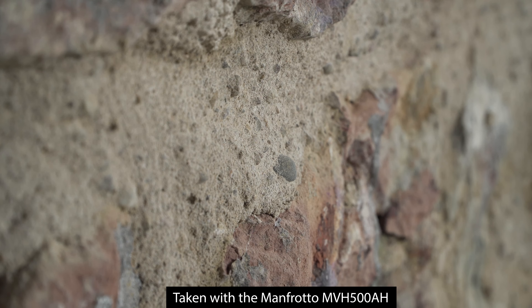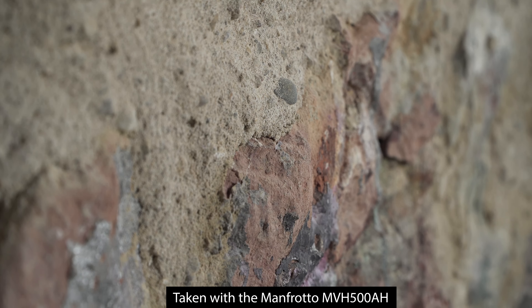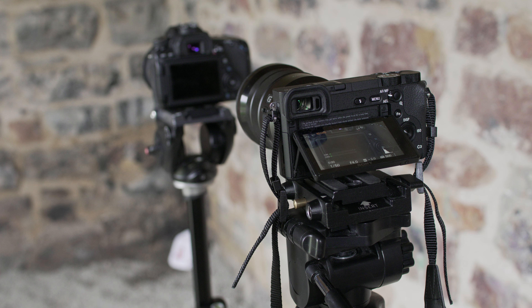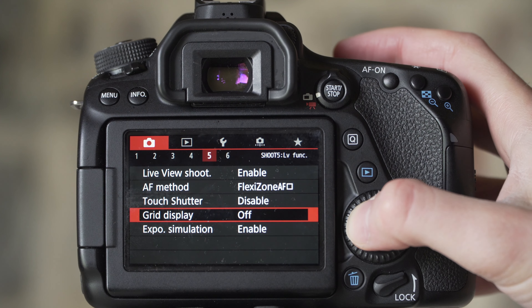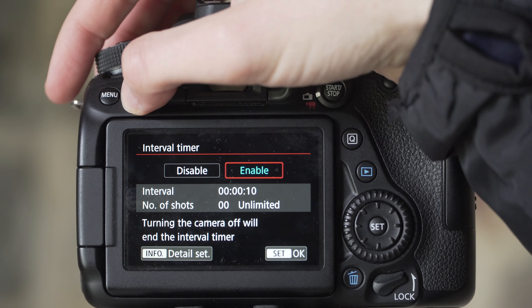For that you need to get a fluid head like my Manfrotto MVH500AH. I still use this tripod a lot because for my reviews and tutorials I often need two tripods when I film myself making adjustments on a camera. I have to use the Manfrotto tripod on the camera being adjusted because this cheaper tripod would move too much, which looks annoying.